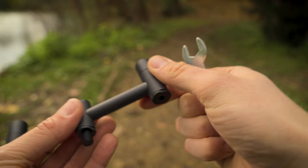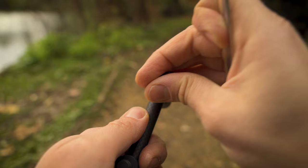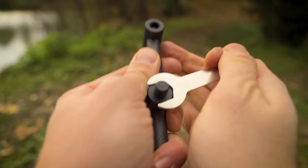First, loosen off these end caps and take them off and put them to one side. Then the center one uses the same size spanner. There are flat sides to it on either side, the rest is rounded, and that's where the spanner needs to sit. Lefty loosey, and there we go — it's loose. Unscrew that off.